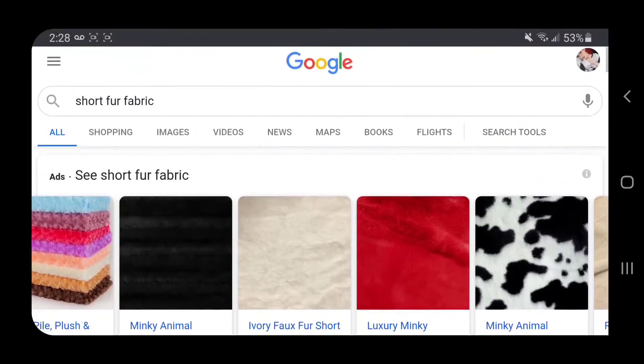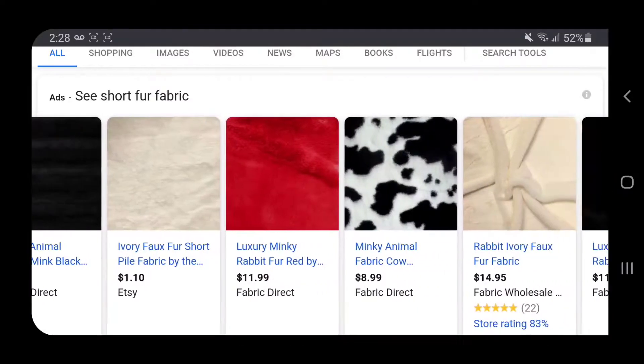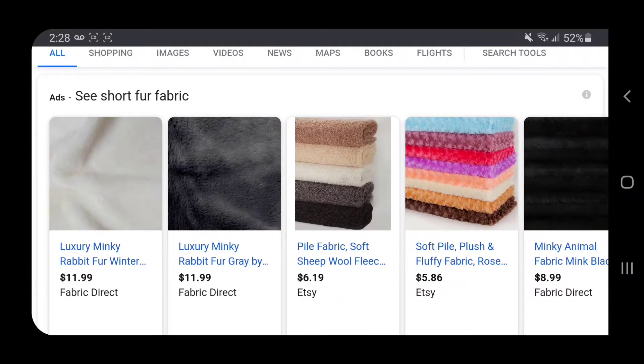Next up, you're gonna take some fur — it's just short fur fabric. I'm not sure the technical term, but as you can see when you google that, a lot of results come up, including pattern ones like the cow pattern, the leopard print, and then just solid fabrics as well.